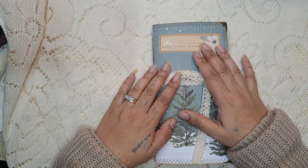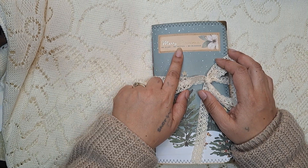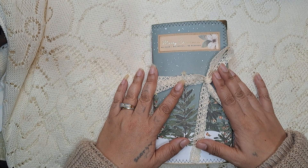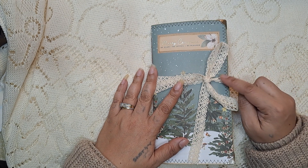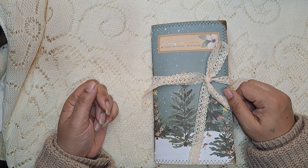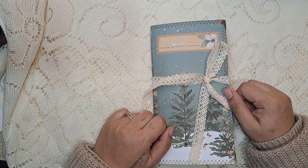I think I call this the Merry Christmas junk journal in my shop, so it is available for sale on my Etsy. If you are interested, I will leave a link to the journal in the description box below. And as always, thank you so much for watching and I will catch you on my next video.